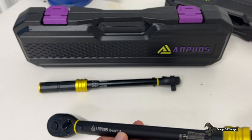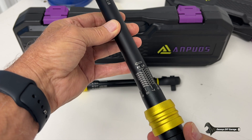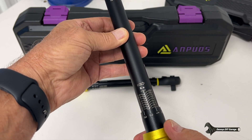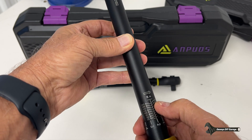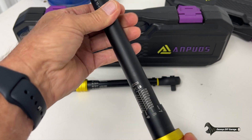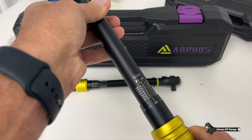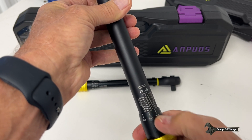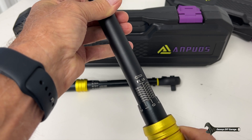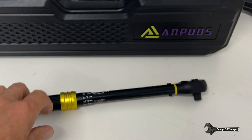The half inch drive torque wrench has a range of 10 foot pounds to 170, and in newton meters, 13.6 to 230. To set it, pull the collar down and twist it to where you need it. For example, to set it to 40 foot pounds, line up the zero on the collar with the 40 line. Then 41 would be one increment up, 42 the next. That's how torque wrenches work.